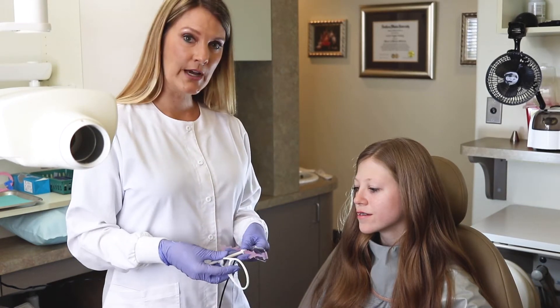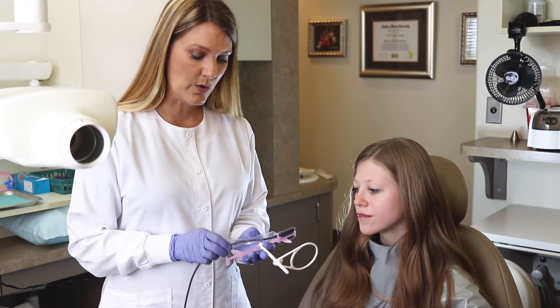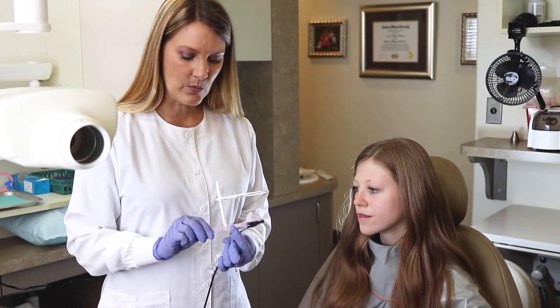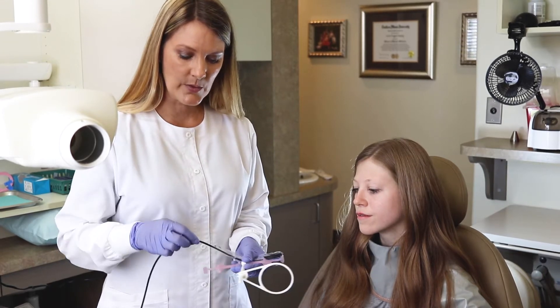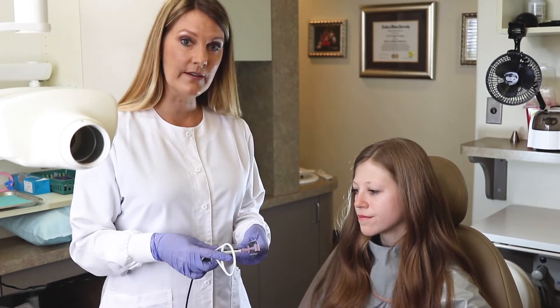We've already showed you how to assemble this, but I would like to show you where to actually put your cord. We have cord clips — one on the bottom, one on the top on either side of the rod, and we also have one on the ring. Go ahead and place that; it helps keep your cord out of the way while you're doing a full FMX.